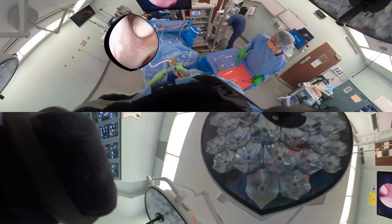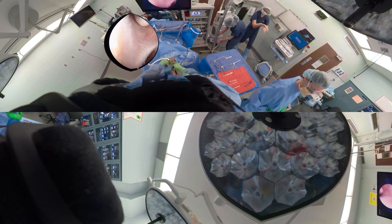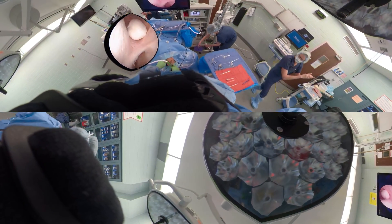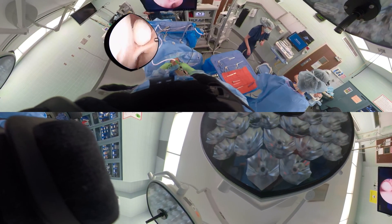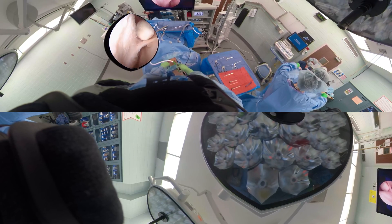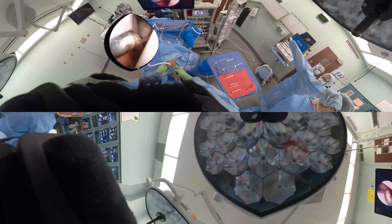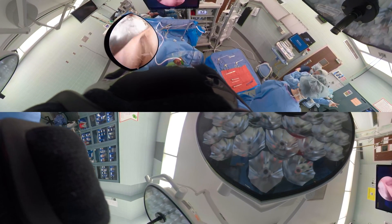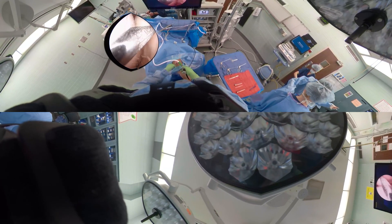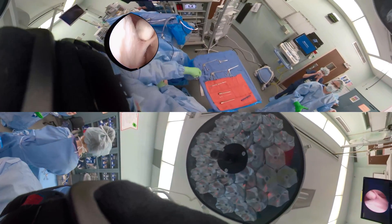Now we're looking with the scope lateral at that loose body, but we can't really reach it from that aspect. We've made the medial portal and we are probing in that area, but you can see the difficulty — to get the loose body out, we have to have the working portal directly lateral.